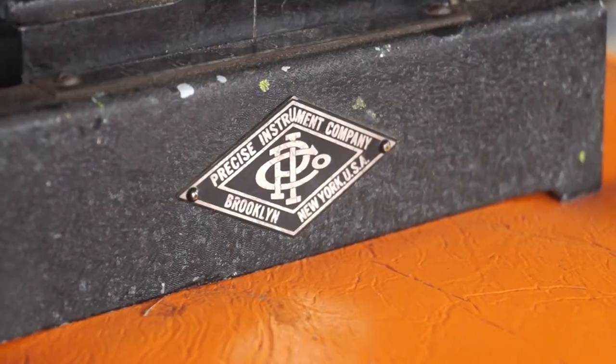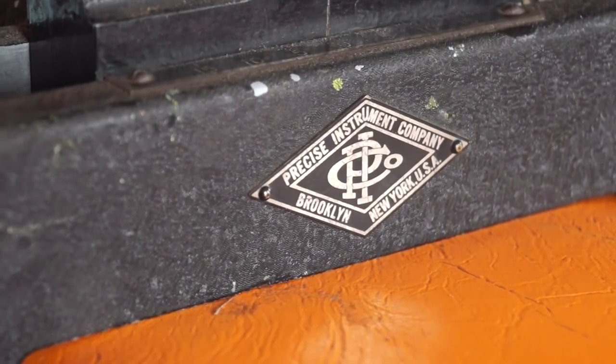I saw that plate. I noticed mine looked different than the new plate, and mine actually has a company listed. It has Precision Instrument Company in Brooklyn, New York. The original company was in Brooklyn; the new company is in Chicago. I was kind of curious, so I started looking and I couldn't find any information whatsoever on Precision Instrument Company in New York. That's a hard one to Google. There's a Precision Instrument Company now, but it's not the same company.